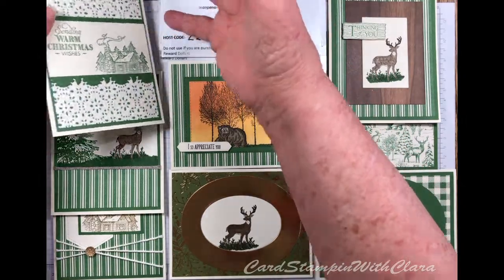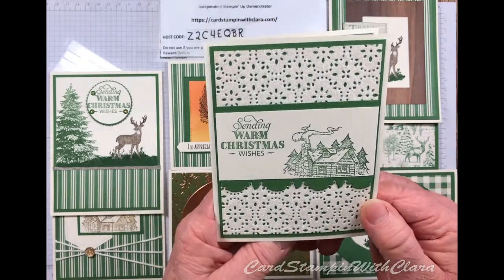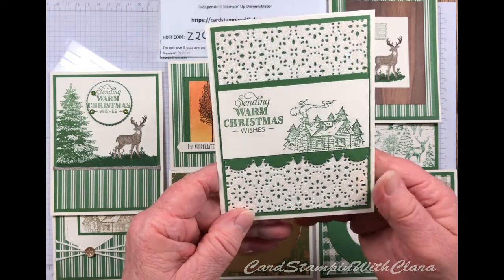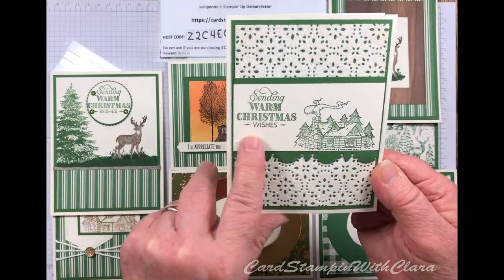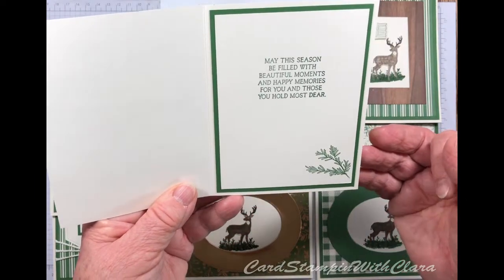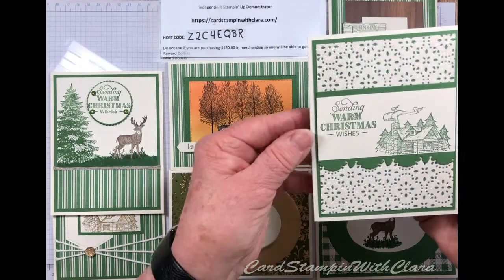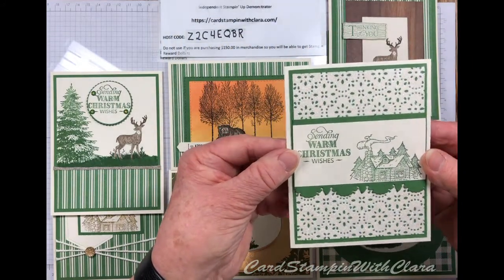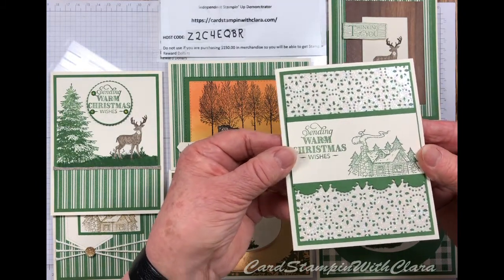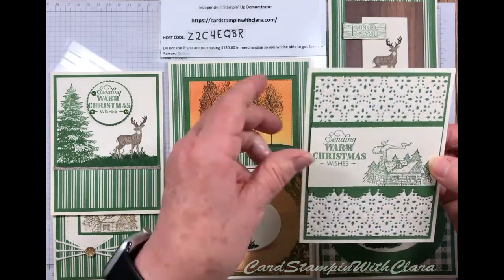The card that we're going to be making today is this one. It is made from the Rustic Retreat stamp set. On the outside it says, 'Sending warm Christmas wishes.' And on the inside it says, 'May this season be filled with beautiful moments and happy memories for you and those you hold most dear.' This is a card that has glitter on it — I don't know how well you can see it on the video, but it just sparkles. I really like that and I'll tell you about that in a few minutes.